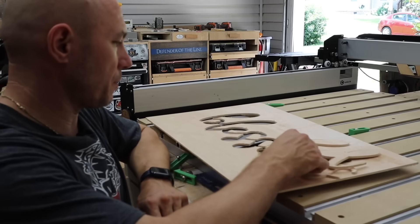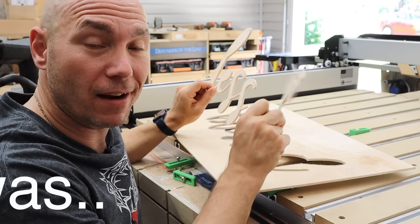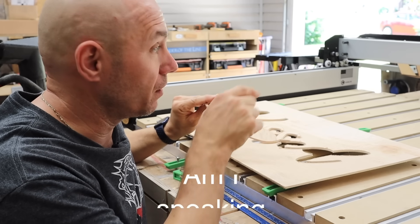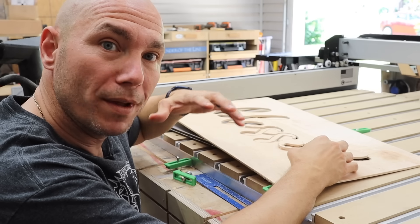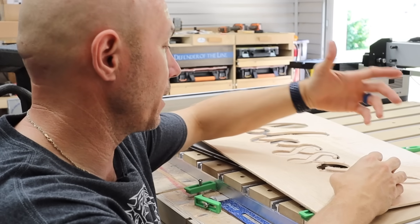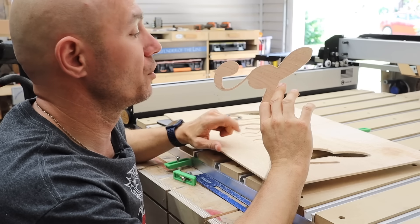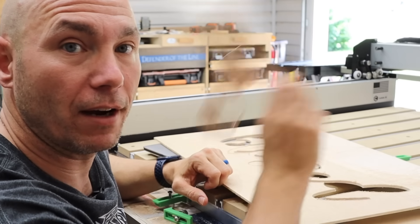I already broke that apart and threw it in the scrap pile. What happened was the cutout was loose in there — loose and wiggly. When the CNC cuts the whole shape out before it cuts out the centers, it just moves around in there and it can't cut correctly. I had no idea yet that it should have left tabs on there that didn't cut all the way out. So now we're going to go find a different file and try that.